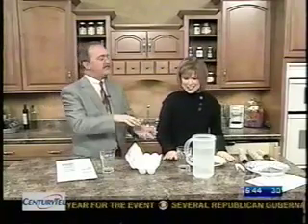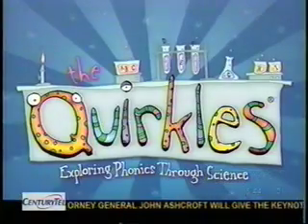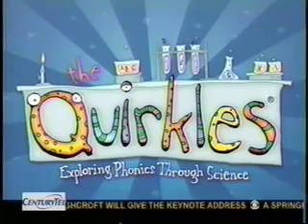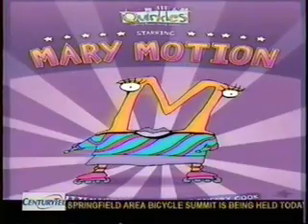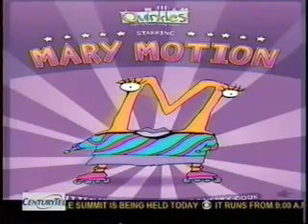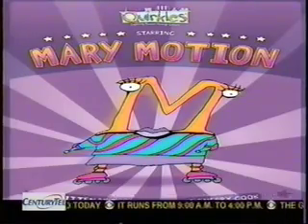We're going to do a little something here, but before we do that, explain who and what the Quircles are. The Quircles is a 26-book alpha series that teaches literacy with science. Each book is written predominantly in the letter name of its character, and two science experiments are in the back of each book. And we're going with the letter M today — Mary Motion — to teach the principles of inertia.